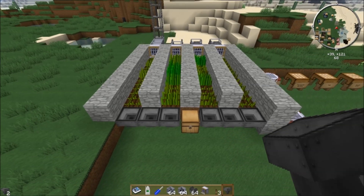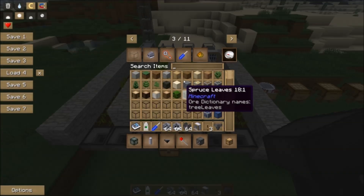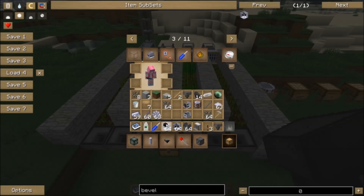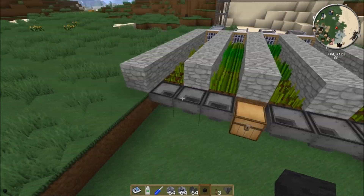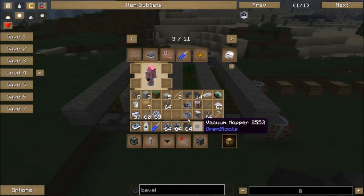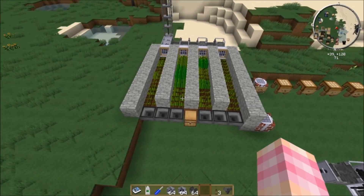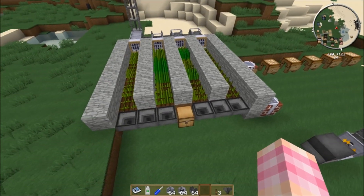You could also use MineFactory Reloaded conveyor belts if you have that. If you've got OpenBlocks, you could use a vacuum hopper, which is quite useful because you'd pretty much only need one or two to suck up everything. Rotary Craft does have its own method of transporting items, but it's more in-depth so we'll talk about that later.